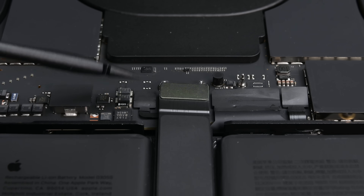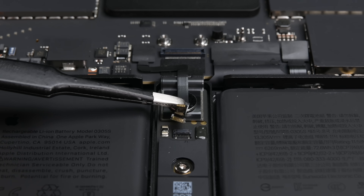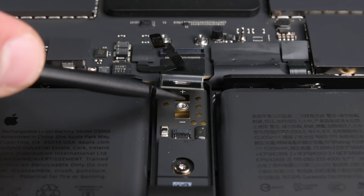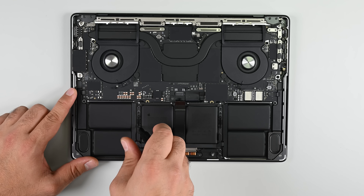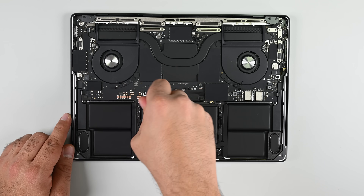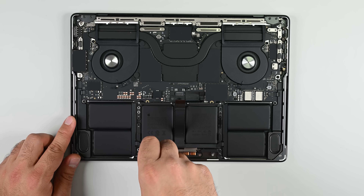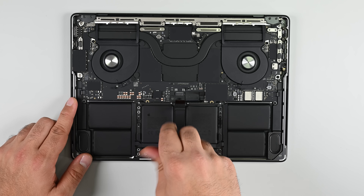To get to this battery connector, I have to disconnect the trackpad flex cable, disconnect the battery management system's data cable, remove a screw, and lift the connector away. While we're here, let's go ahead and remove that trackpad. Like all recent MacBook Pros, the M4 Pro has a battery held in place with stretch-release adhesive, and six of those stretch-release tabs are hiding underneath it.